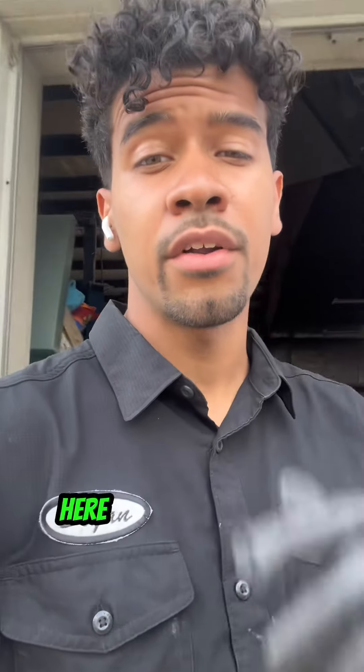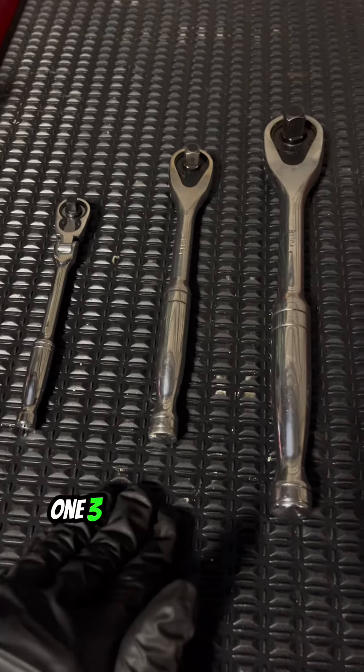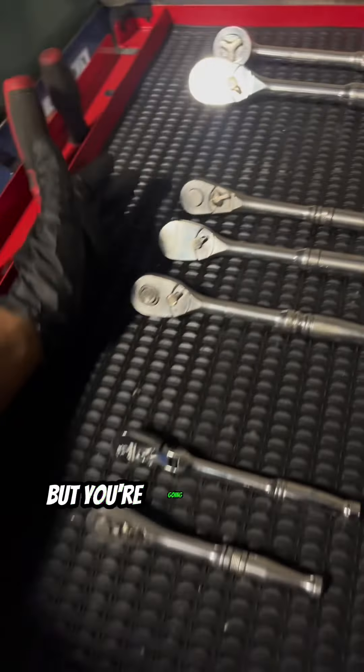If you're just beginning to work on cars, here are the tools you're going to need. The first tool you need is a ratchet — you have your quarter inch drive, 3/8 inch drive, and half inch drive. Typically you'll use the 3/8 inch and half inch the most, but you're going to want all three of them for any type of situation.